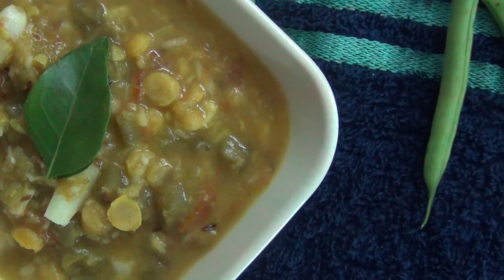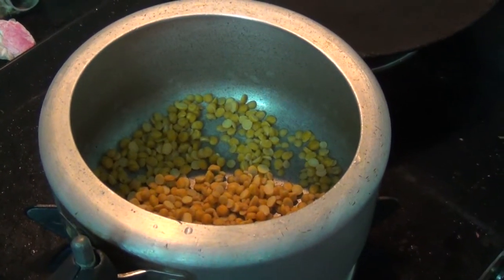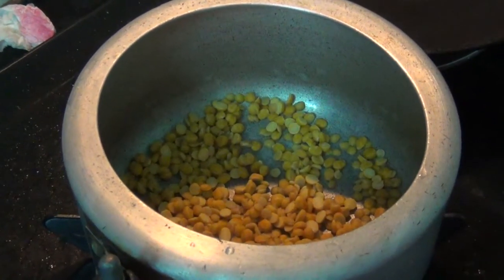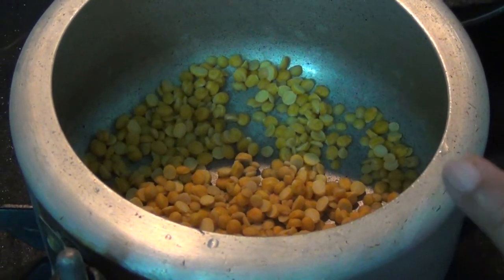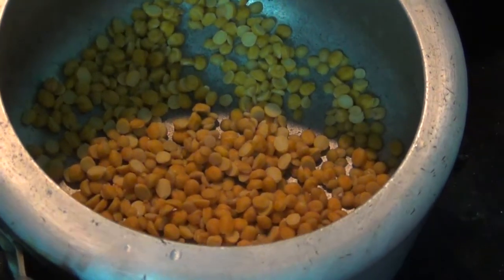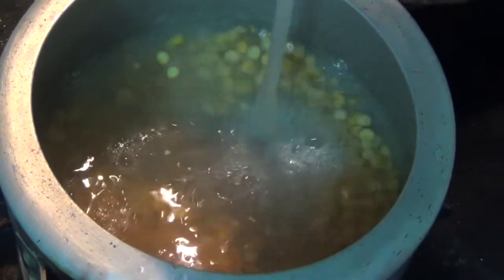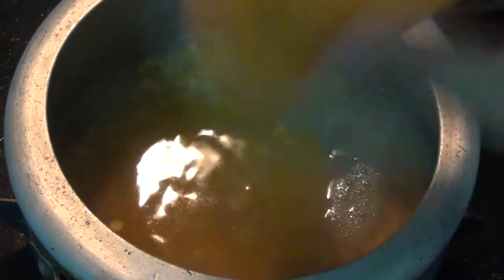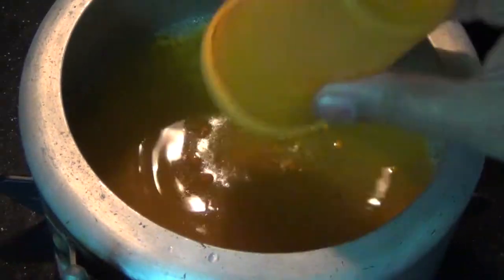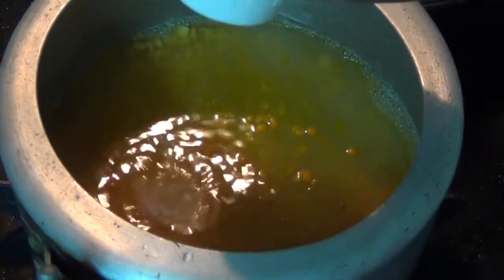We will see how to do this video. Jai Sairam, we will make beans. We will add 3 tbsp to the pan, then add 1 tbsp to the pan.